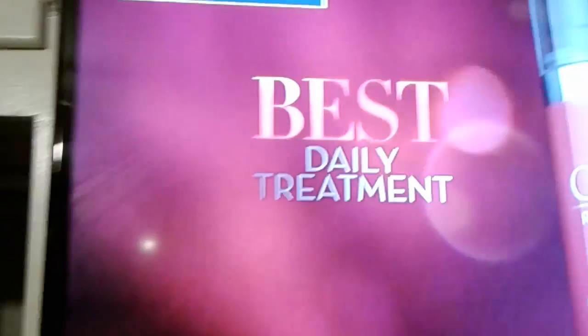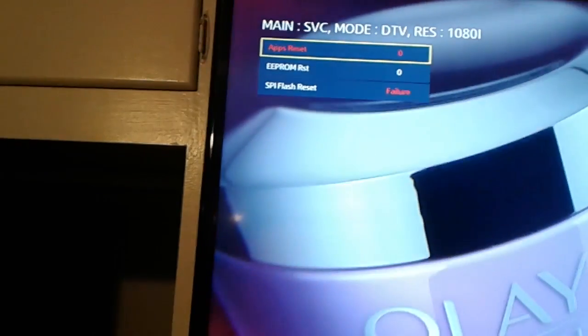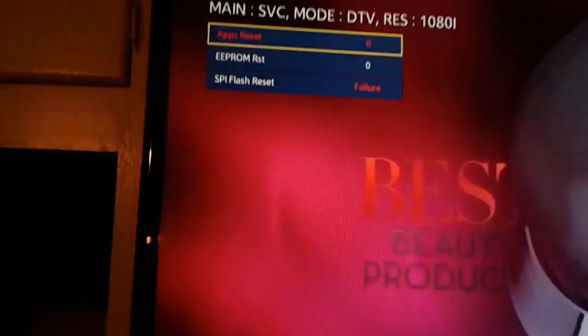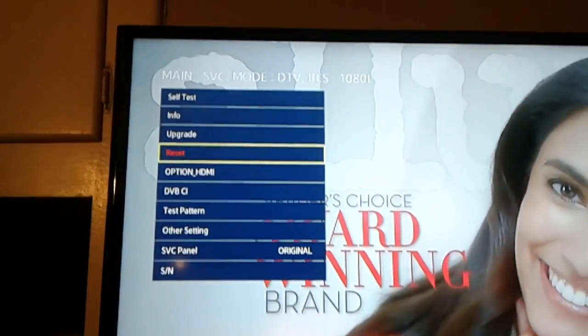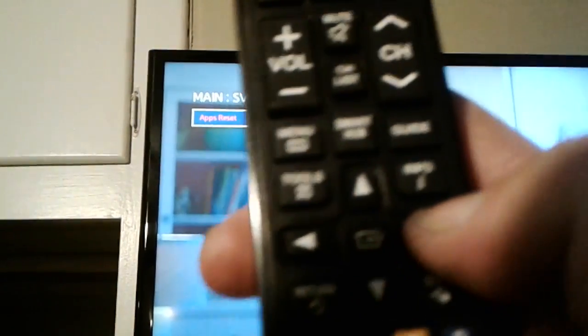From the SVC menu, go to Reset Apps and hit Reset. The key is to hit the right arrow key once you get there. I hit the right arrow key and it went down and did some sort of reset.